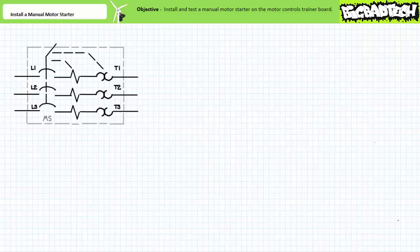Let us begin. Recall we installed a circuit breaker on our motor controls trainer board in a previous applications exercise. The circuit breaker selectively energizes and de-energizes circuits based on its actuation state and serves to protect circuits from unusually high current events associated with short circuits. Let's expand the utility of our motor controls trainer board by adding a manual motor starter that not only selectively energizes and de-energizes circuits but also protects circuits from sustained overload conditions.